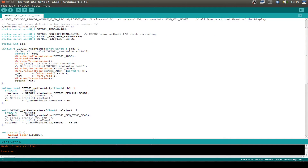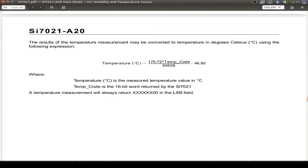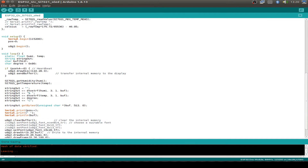The first function reads the value from the sensor, and then also calculates the humidity and the temperature. If you want to know how to calculate this, just read the datasheet - there's a formula for calculating the humidity, and on the next page a formula to calculate the temperature.